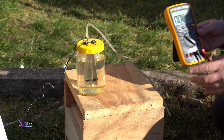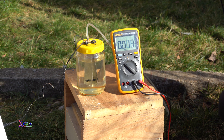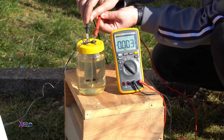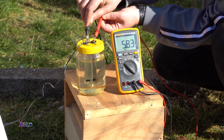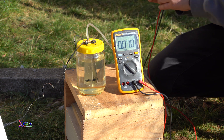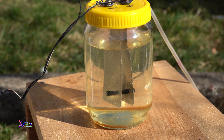The next test is to measure the voltage when the solar panel is hooked up to the generator, just to check the voltage. The digital multimeter reading is about 5 volts. The voltage is dropping because the HHO generator is pulling too much current, and that's alright.